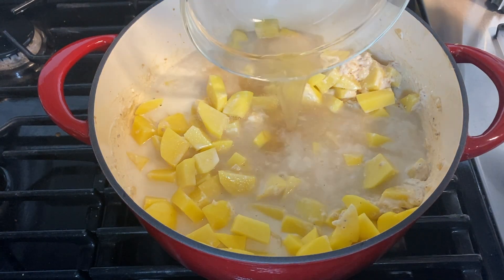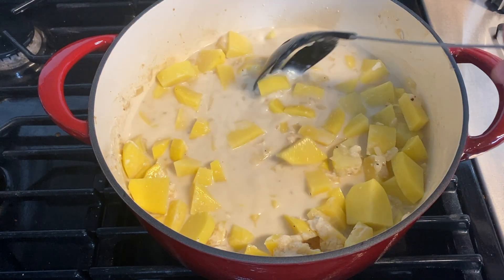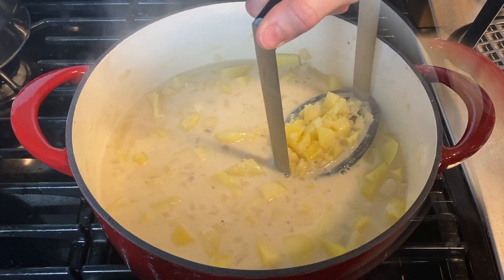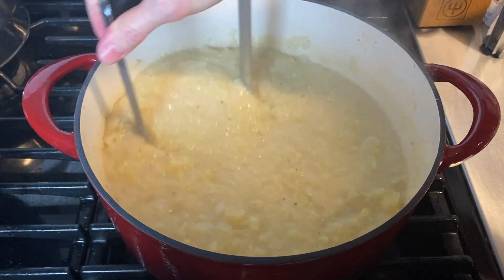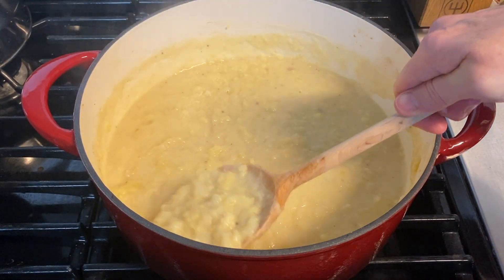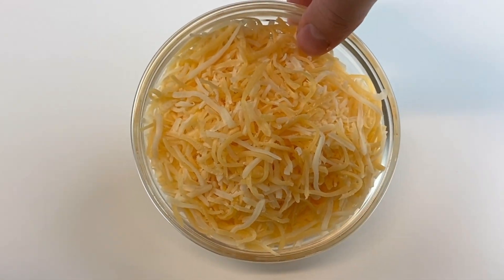Add three cups of chicken broth to the pot. Once you've added all of that, let it come to a simmer and cook for 15 minutes, or until the potatoes are fully cooked. You can check if the potatoes are done by putting a fork through them — if it goes through with no resistance, they're ready. Once it's been 15 minutes, use a potato masher to mash until you reach the desired consistency.